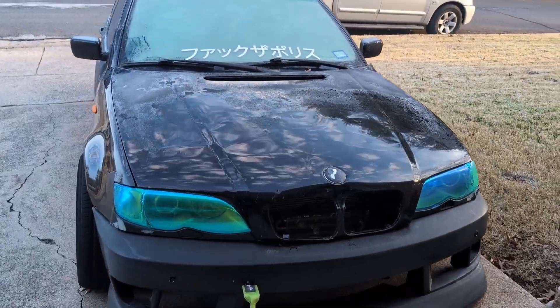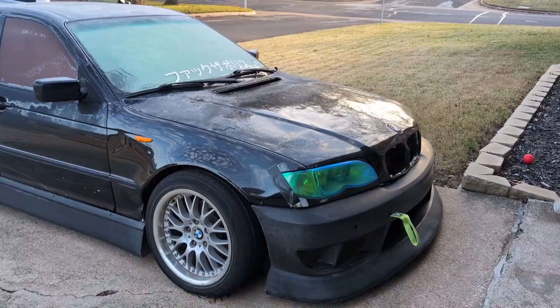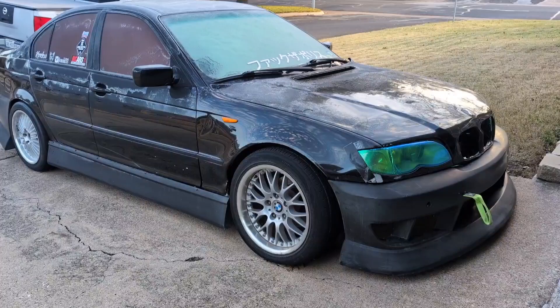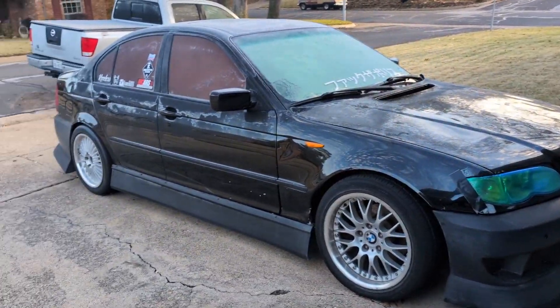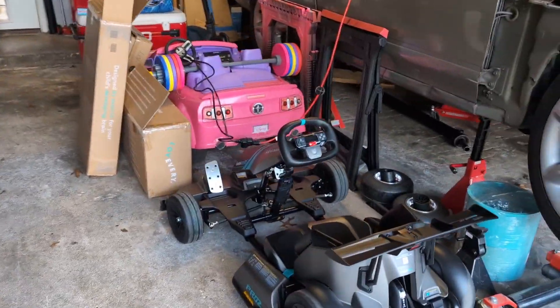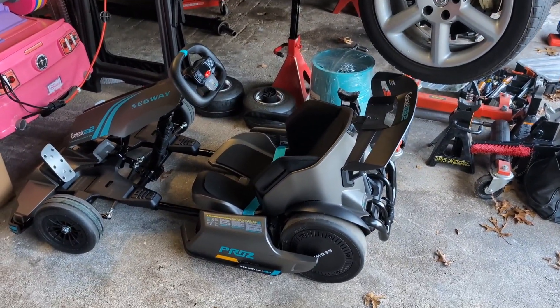Welcome back to the channel. Going to do some surprise drifting this weekend, so the first order of business is taking out the E46 and making sure it still works, getting it prepped for the event. But what you're really here for — the reason you clicked on this video — is today we are going to start working on the Segway Go-Kart Pro 2 drift cart build.